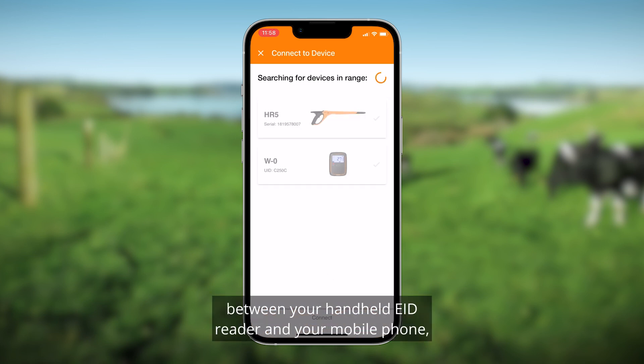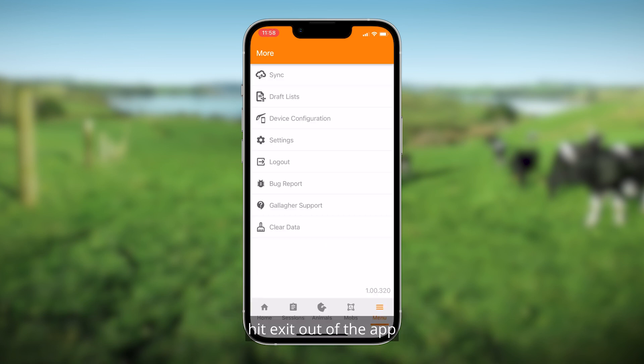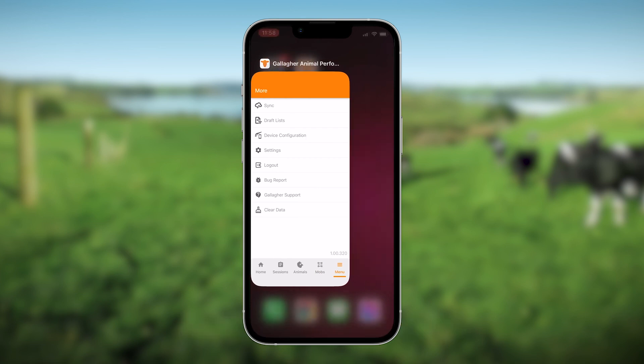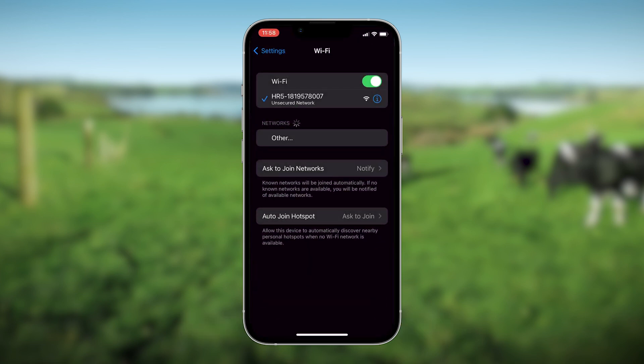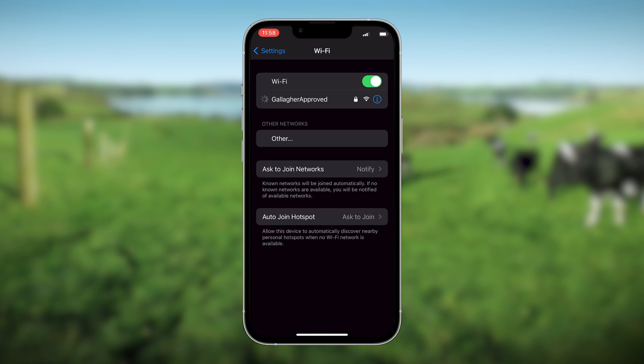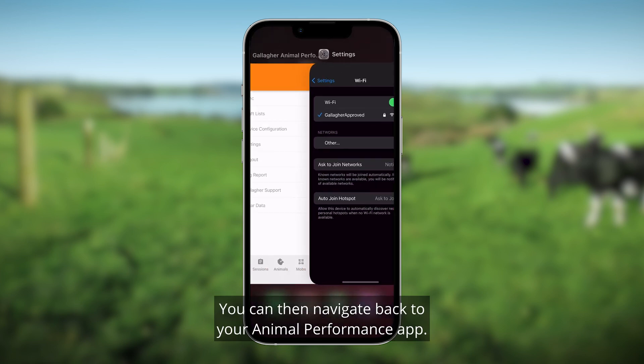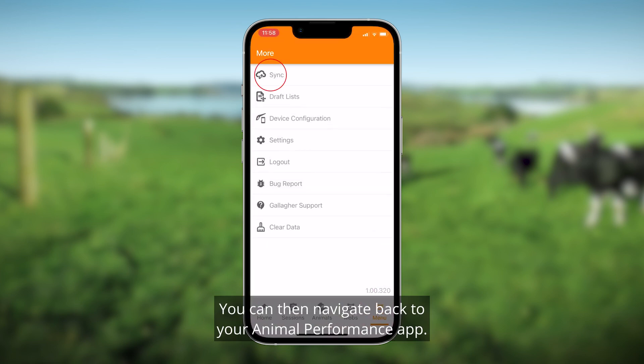Press the upload icon on the bottom right of the screen. Once you're finished transferring data between your handheld EID reader and your mobile phone, hit Exit out of the app and reconnect to your usual Wi-Fi network.